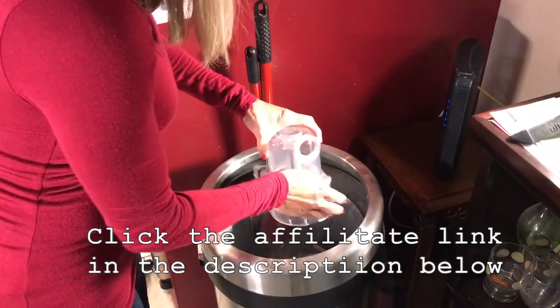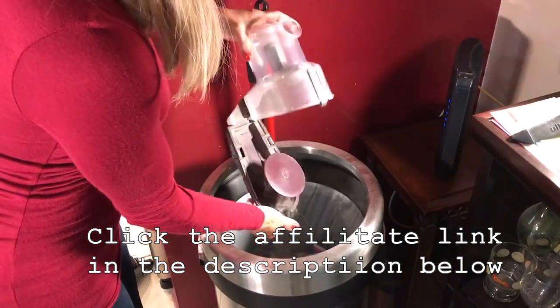Get this Shark on Amazon by clicking on the affiliate link in the description.